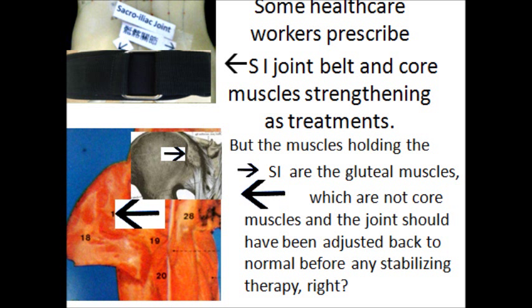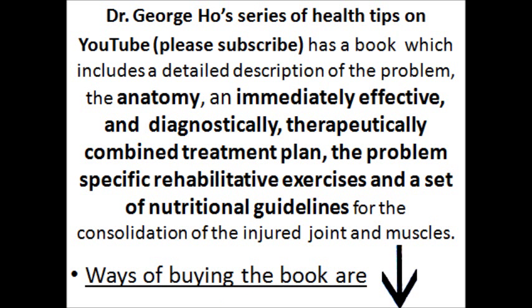I have written a book with a very detailed description of the problem, the anatomy, and an immediately effective, diagnostically and therapeutically combined treatment plan. It also covers problem-specific rehab exercises and a set of nutritional guidelines for the problem. Other ways of buying the book are listed below if you like this video.